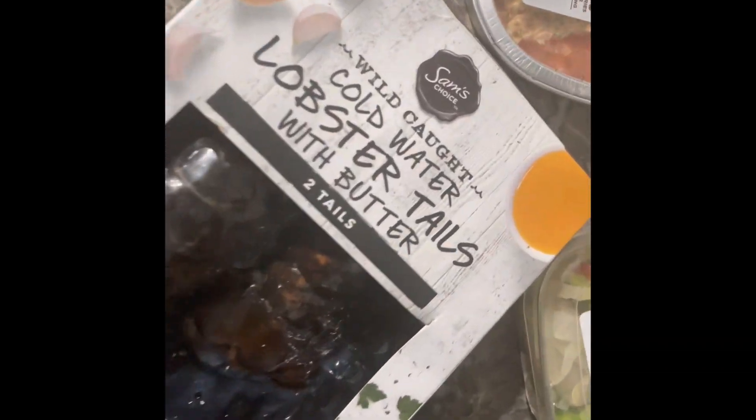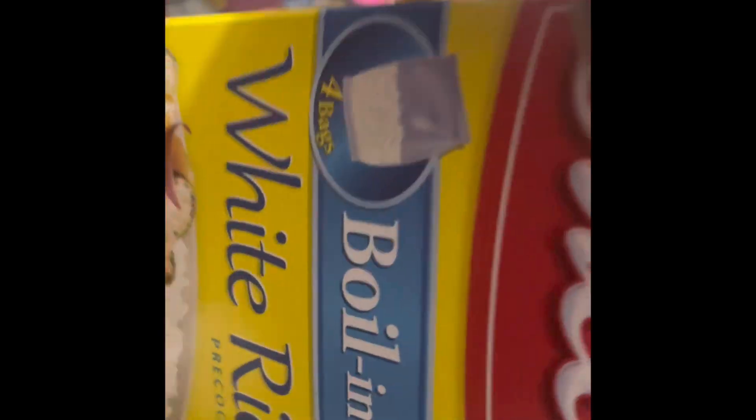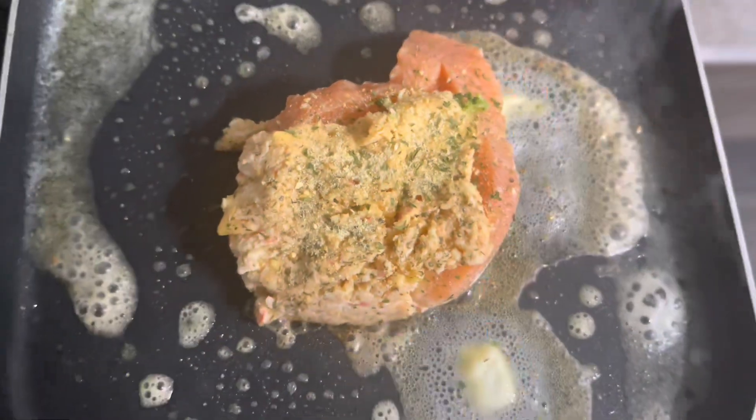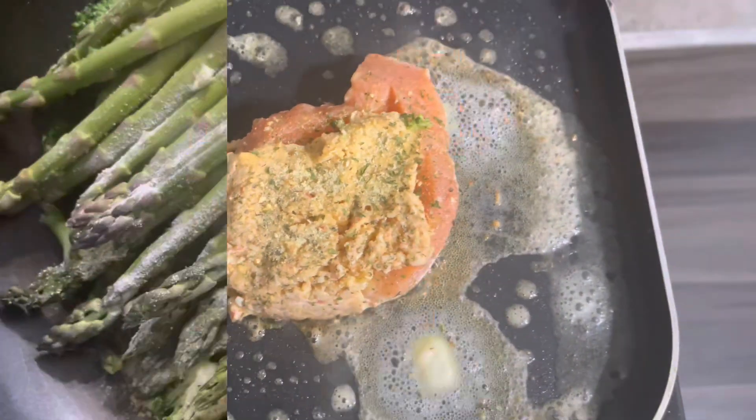What's up? It's your girl Slim Goody the Gray and we back at it with another cooking video. Now this was supposed to be Sunday dinner but we doing it on a Tuesday night. Alright so we got the stuffed salmon here. You see I got it marinated with some butter stuffed with seafood, and I seasoned it up.